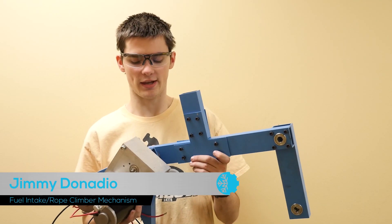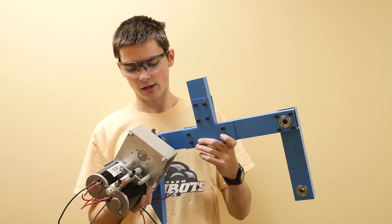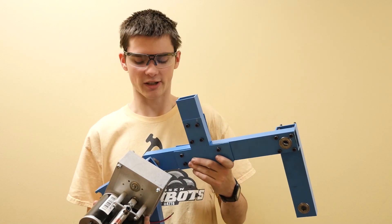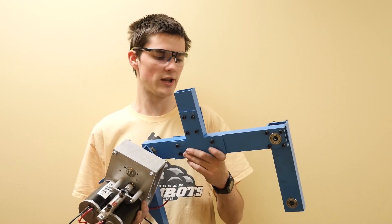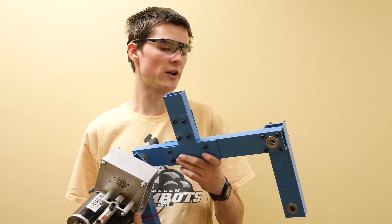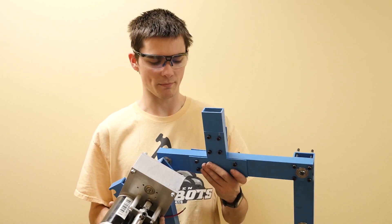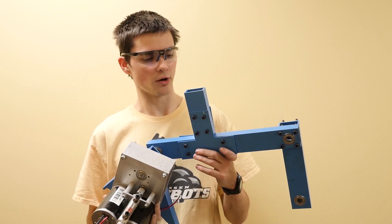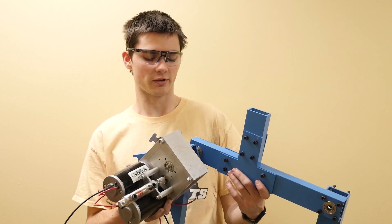This is the intake and hanger assembly as it is right now. We are going through final assembly now. We have finished up CNC machining all of the gussets and bearing holes in the parts, so now we're just working on getting everything mounted together and then onto the robot. Just kind of an overview of what it looks like right now.